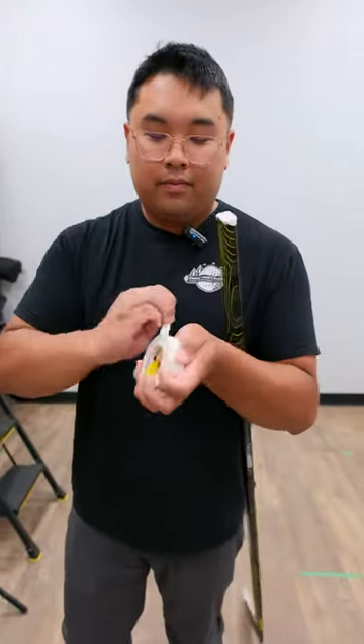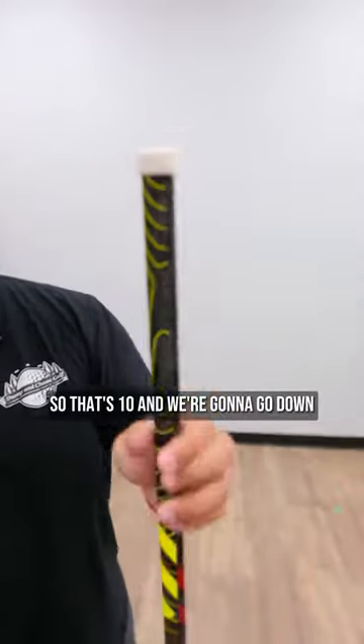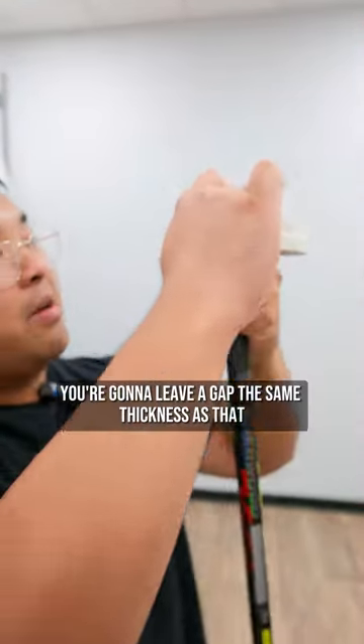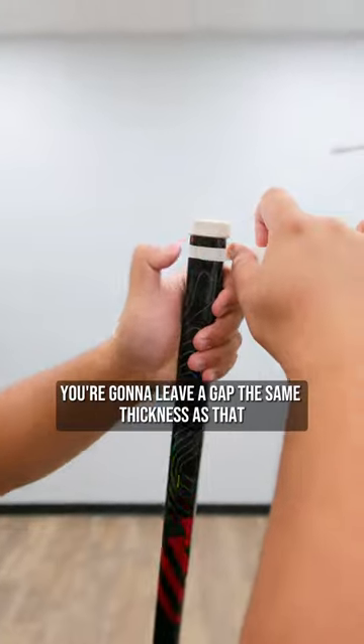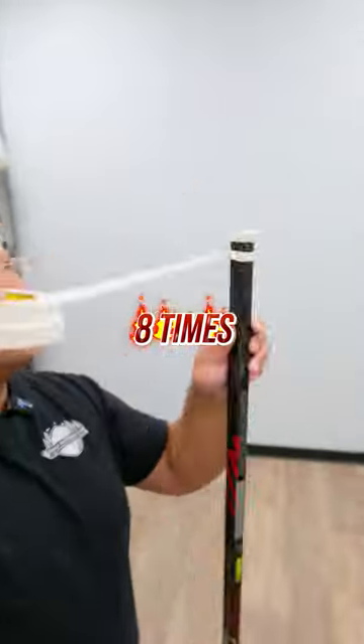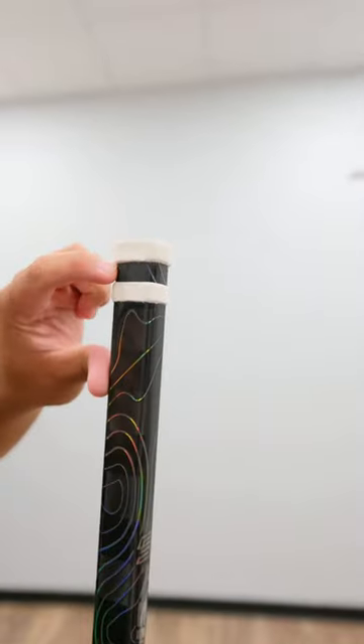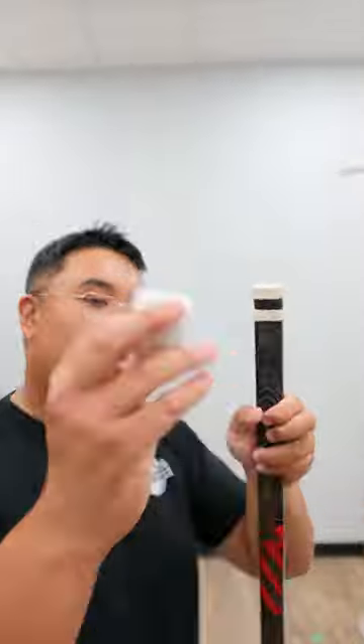Split your tape, and then go around 10 times. Then go down and leave a gap the same thickness as that, and go around 8 times. You should have: skinny, skinny, gap, skinny.